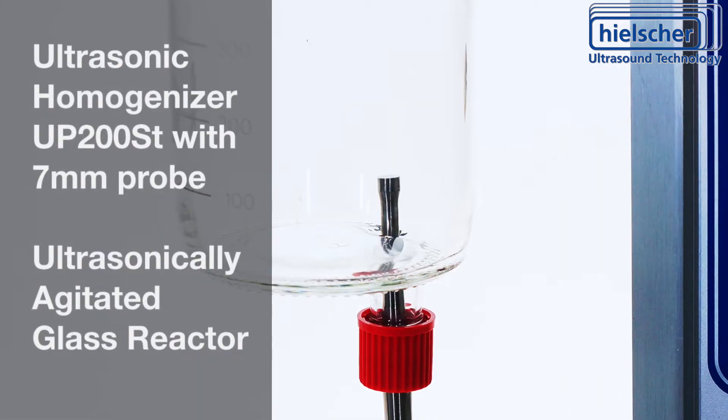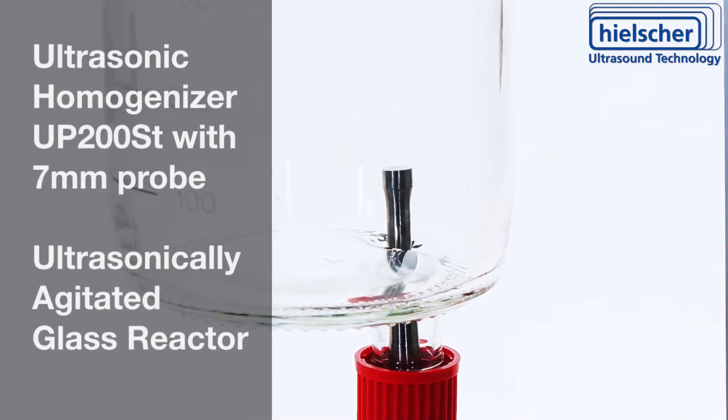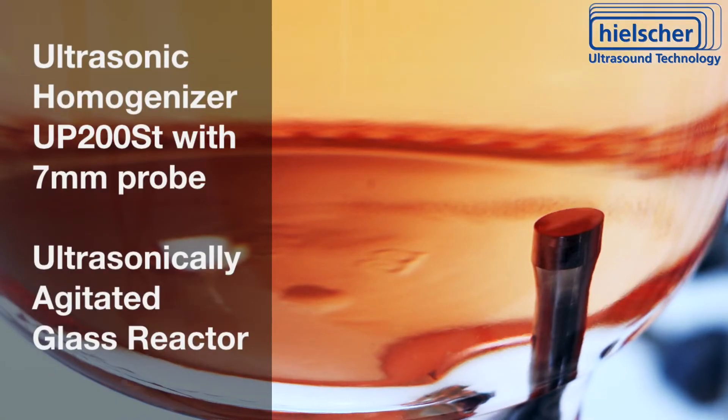Hielscher Ultrasonics makes ultrasonic sonotrodes for easy integration into stirred batch reactors. The ultrasonication can increase chemical reaction rates, initiate catalysis, homogenize, improve dissolving, extract compounds, or reduce emulsion particle size. The ultrasonic energy can also remove gas bubbles or dissolved gas from the liquid.